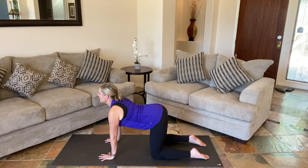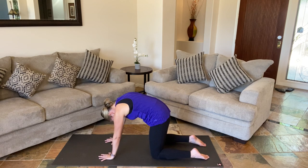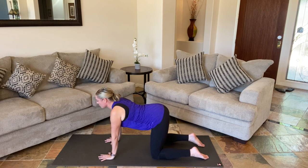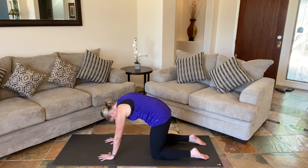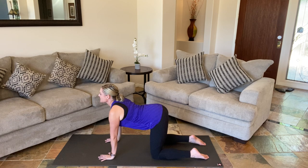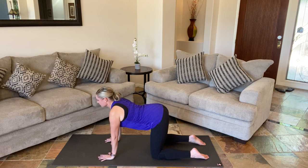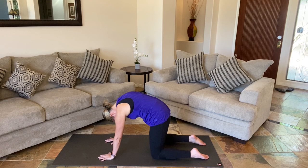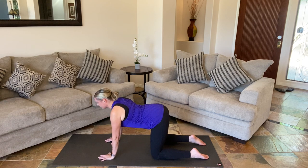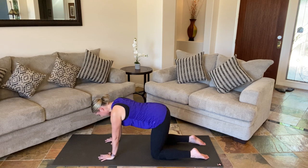Inhale, looking ahead. And then exhale, pulling the belly in as you round your spine. So continue that at your perfect pace. Inhale open, exhale and round. Flexion and extension of our spine. Two more, and then release.